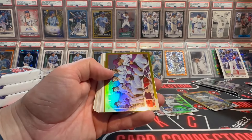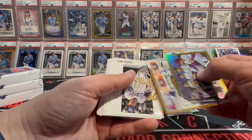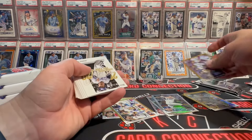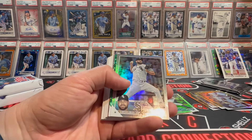Come on, Gunner! Another team card — Dodgers. There's a Mookie on there but no Shohei. Rough. Gold league leaders — come on now. We got a green parallel in here, a green in action. And a rainbow foil. Lucas.